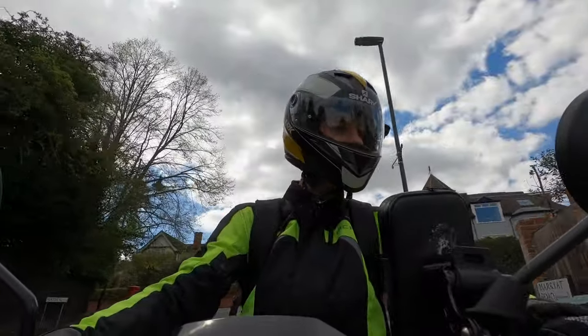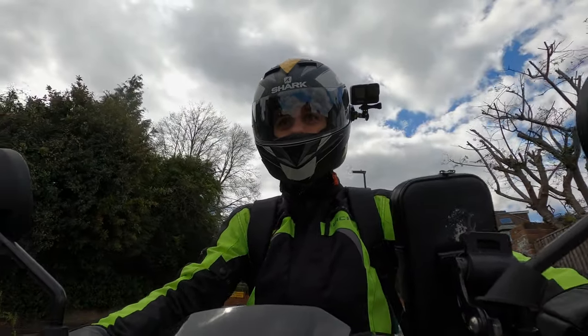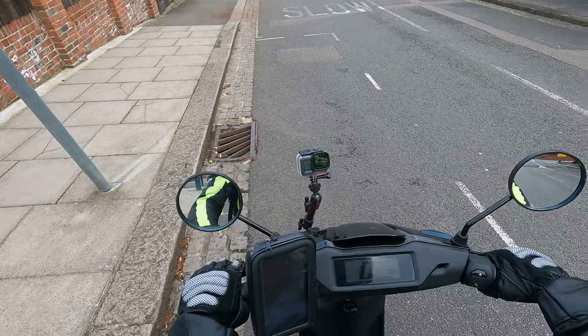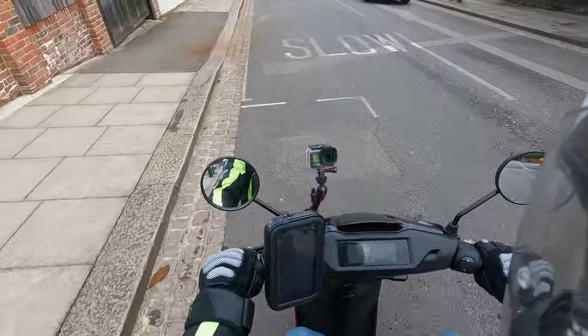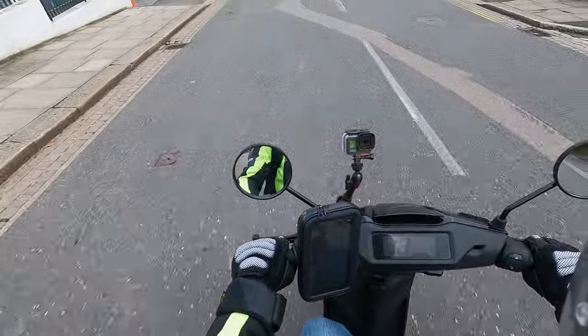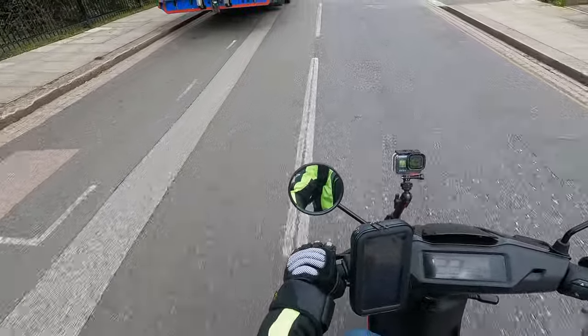I'm slightly downhill here — let me pull over and show you in terms of its performance how it's actually pretty poor. Going full throttle here, and we're getting to 20 miles an hour, which is the limit.